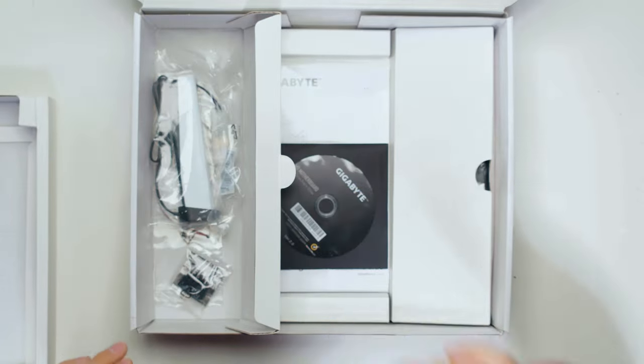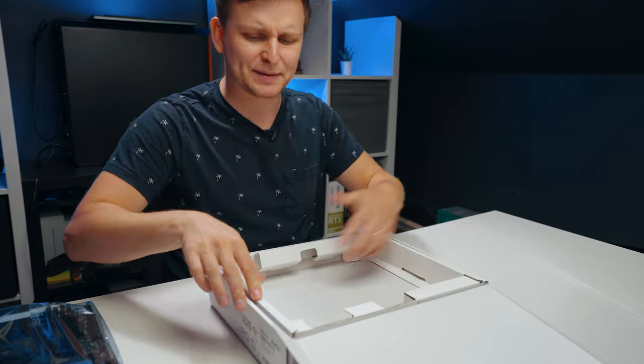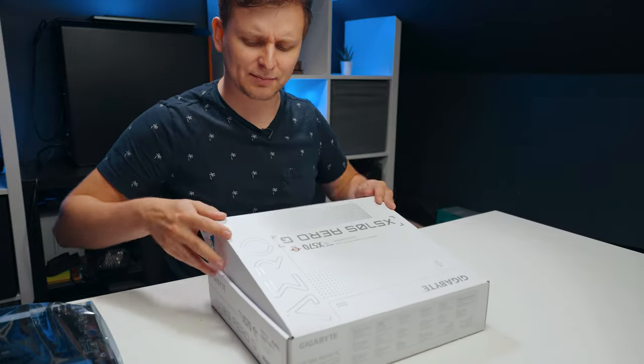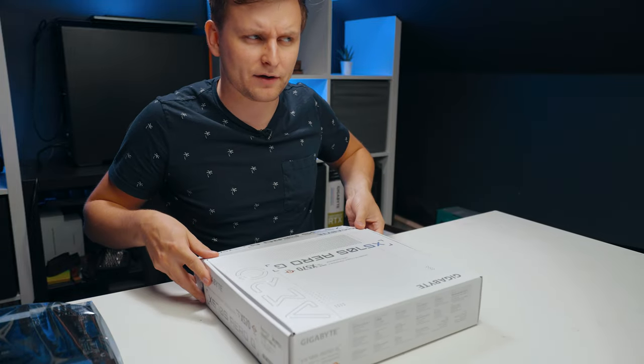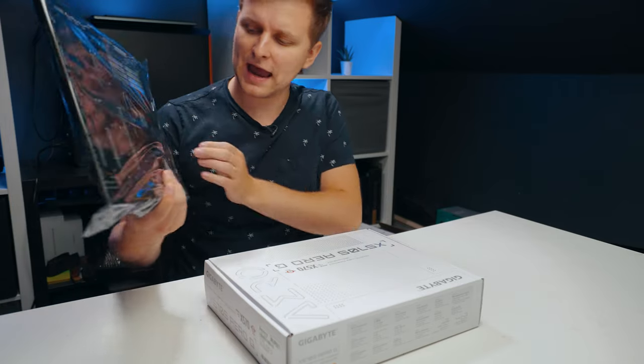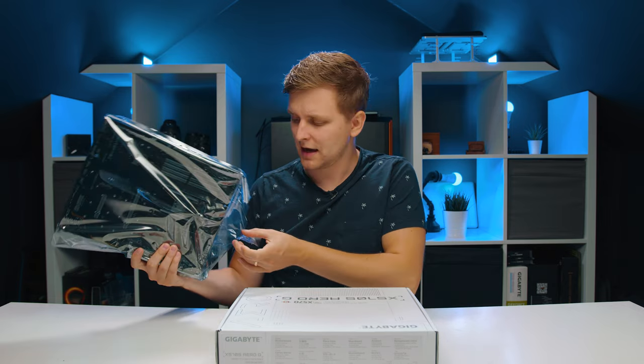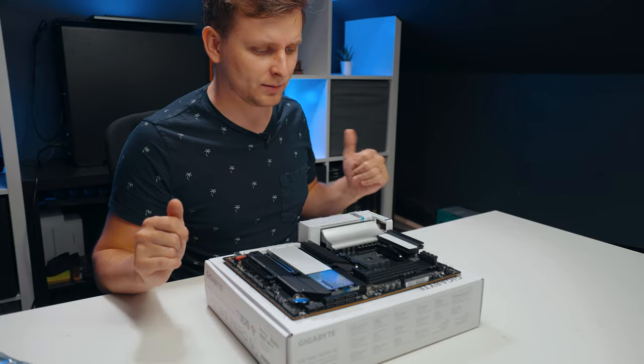Then we have the PS5-style Wi-Fi and Bluetooth antenna connector, which looks very cool. It looks very much like the B550 Vision D, and I think Gigabyte may actually be letting go of the Vision D line and replacing it with Aero, since they already have the Aero lineup on laptops. Let me know in the comments whether you prefer the Vision name or the Aero name.